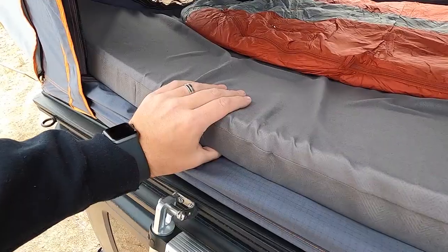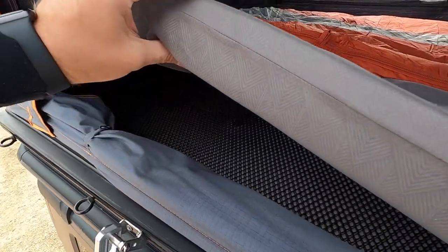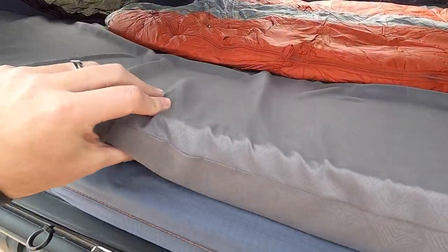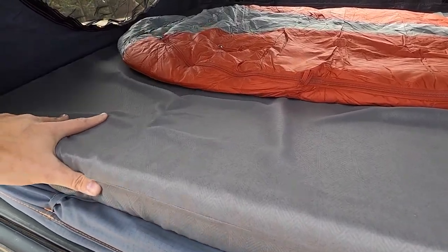This tent has a really firm but comfortable two-and-a-half inch mattress, and underneath is a condensation mat. It's supposed to help prevent water and moisture buildup on the bottom of the tent and under the mattress as you sleep.